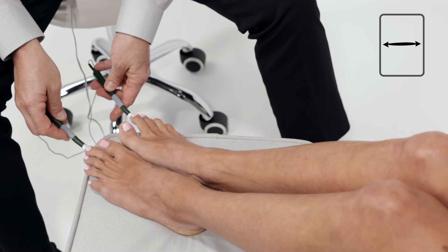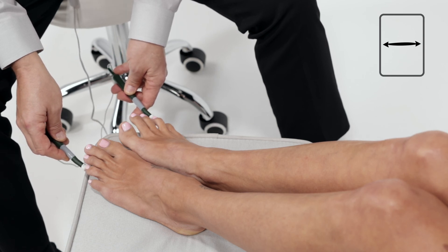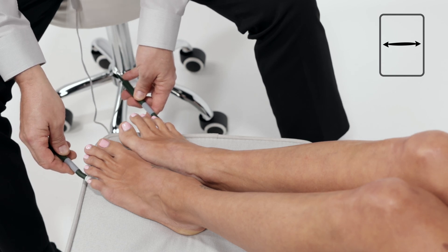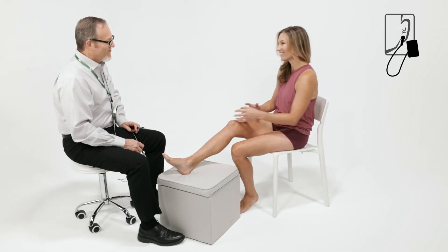For best results, vary the probe placements until the pain is completely gone or maximum relief is achieved for that day. Finish with cranial electrotherapy stimulation.